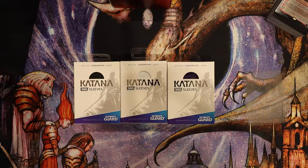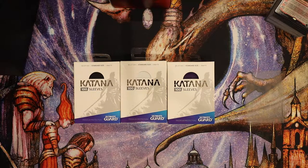Welcome to the channel. I have something different today than usual. I got these Katana sleeves in from UltimateGuard and I wanted to just do a quick review, let people know what these look like and see how they are.